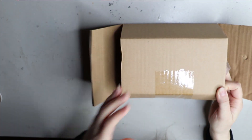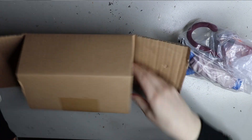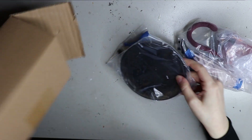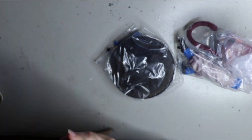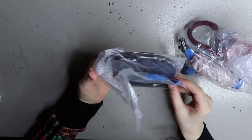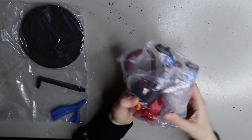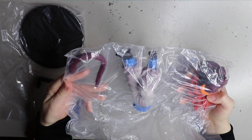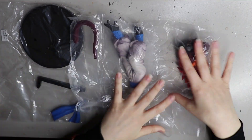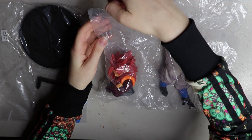This is the only Dragon Ball Z one that I've won, but I kind of like the character Gogeta — I know a lot of people don't, but I reckon he looks pretty cool. I remember when I watched Dragon Ball GT — that copped a lot of hate — but I actually liked the character, so I thought I would go for the figure.